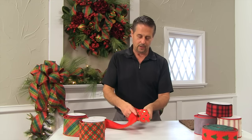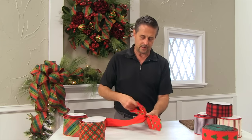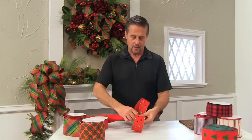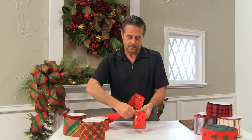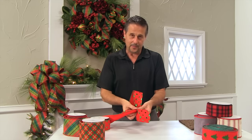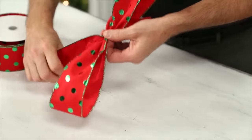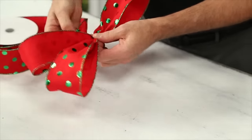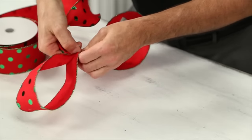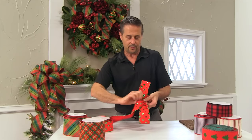I'm going to create a loop on the opposite side and you need to make sure that it's close to the same. Here's the first loop, the second loop. When I pull it back to the middle and gather it together, I'm going to take my ribbon — because it's facing the wrong direction to make the next loop — I have to take it and twist it. Do a tight twist in the middle and then the ribbon is ready to make your third loop.